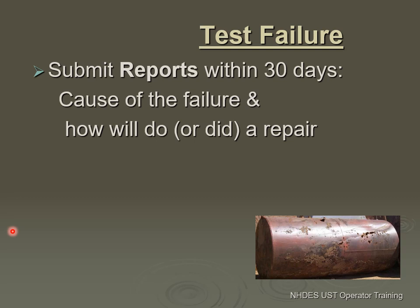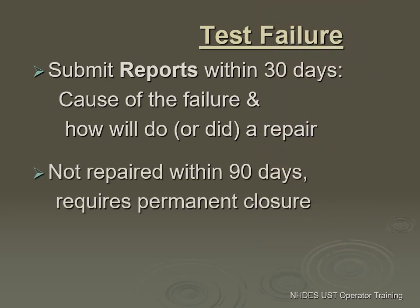If your test fails, within 30 days you want to submit to the state: it failed, here are the results, and what are you planning to do — or have you already repaired it? I need that within 30 days. If it's not repaired within 30 days, on the 90th day, permanently close the tank and remove it from the ground. You cannot operate an underground tank that has a failed corrosion protection system.